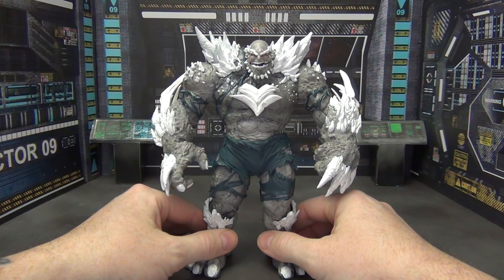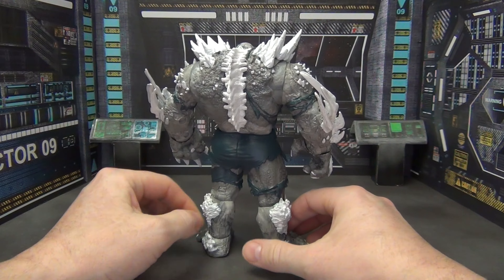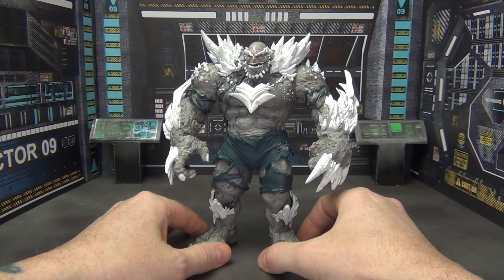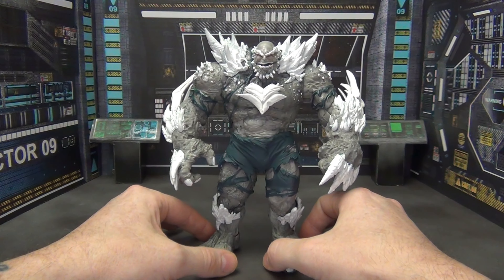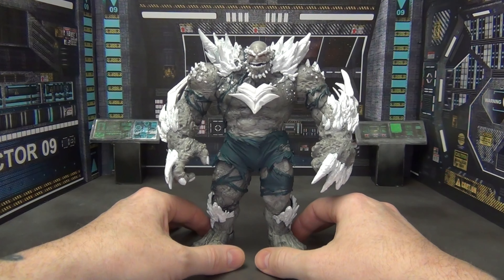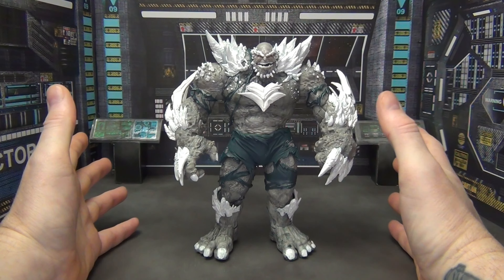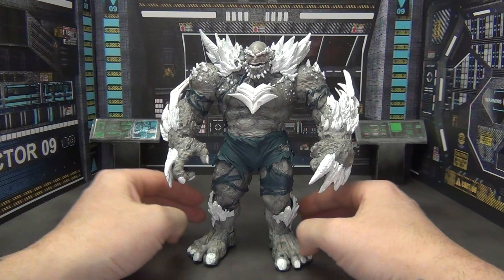So let's talk about this Doomsday I slapped together. Obviously I slapped him together with a Devastator figure. You've probably seen this done a hundred times since the Devastator figure was released — the Devastator Superman 2-pack. This is nothing new. I take no credit in coming up with this idea of turning Devastator into Doomsday. Devastator was already mostly Doomsday, so this is not a difficult custom to do. But obviously I did add some stuff to him to make him more Doomsday and less Devastator, and we're going to talk about that here.